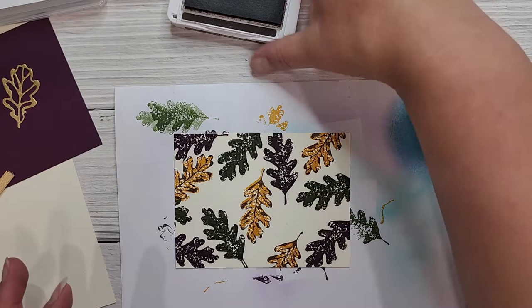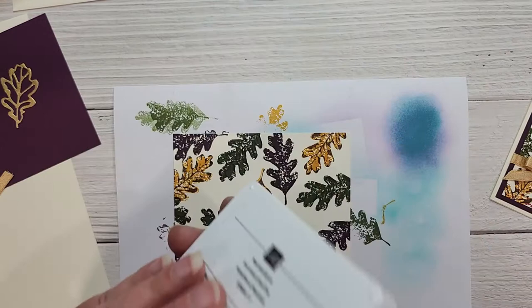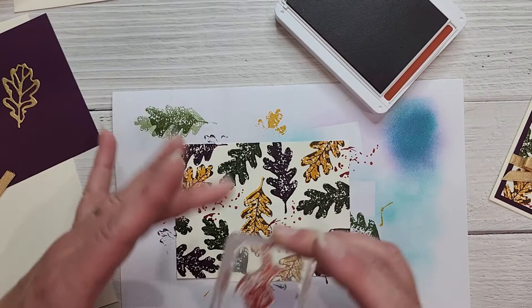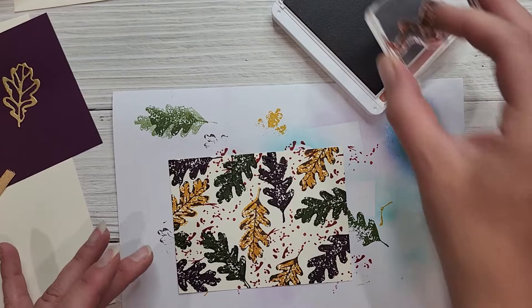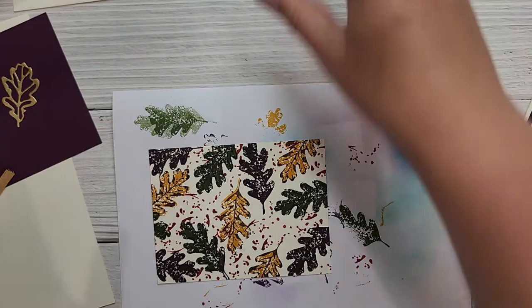I love this leaf stamp — and honestly the Season of Chic has such beautiful images and sentiments. Now we'll use Cajun Craze with the little splatter stamp, stamping it into the white and vanilla spaces between the leaves just to give it a bit of interest. It's fine if it goes over the leaves — it almost gives it a paint-like look, a really cool effect. I don't want to get too carried away so that's enough, and now we can finish assembling the card.